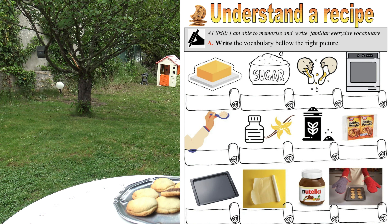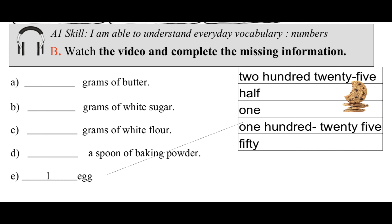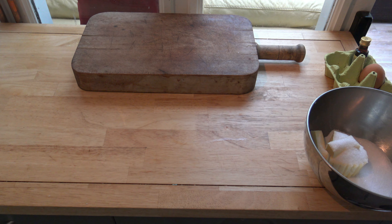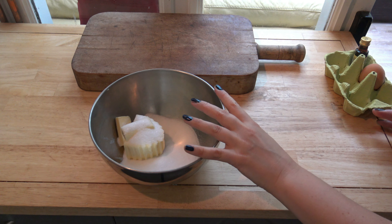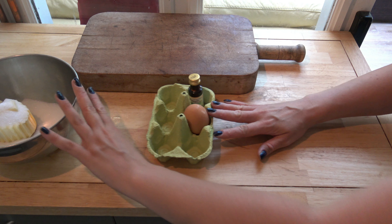Here are the ingredients you need to cook 8 giant cookies filled with Nutella: 125 grams of butter, 50 grams of white sugar, 1 egg, 1 spoon of vanilla liquid.